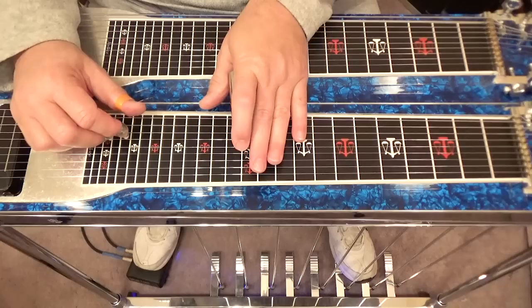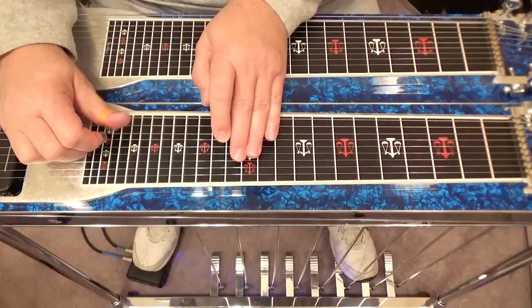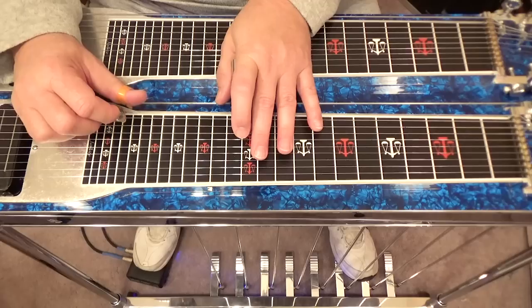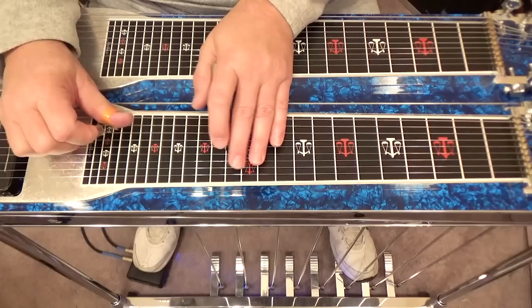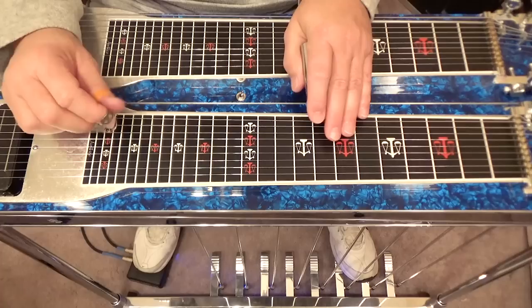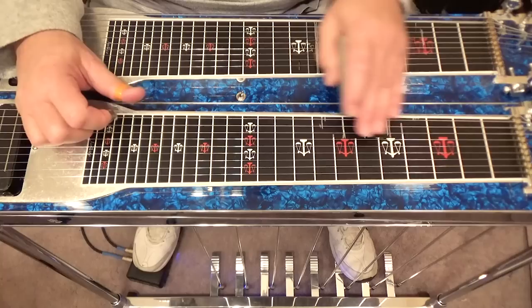Let's look at the notes at the twelfth fret. At the twelfth fret you could play ten, nine, eight, seven, go to the thirteenth fret — seven — play six here at the thirteenth, go to your fifteenth fret and play seven, six, five, four. See how we added that other lick to that, and end on the tenth string at the eighth fret, which is a G note.